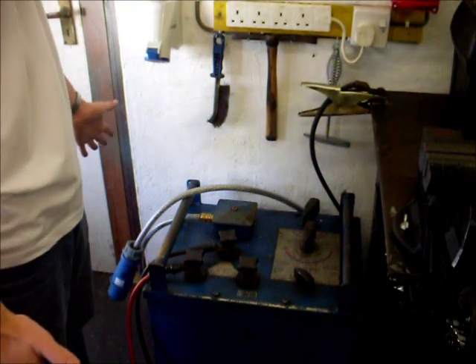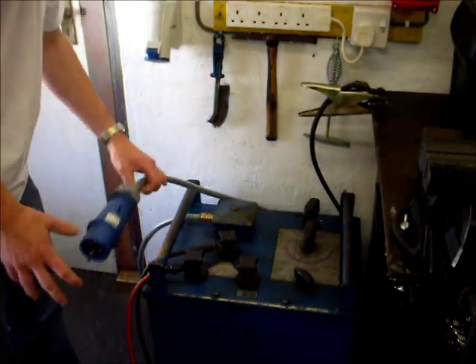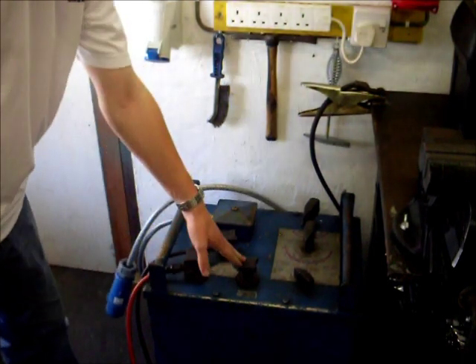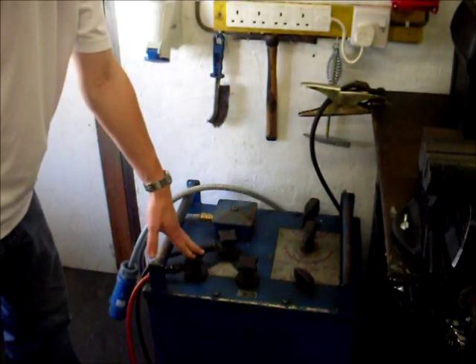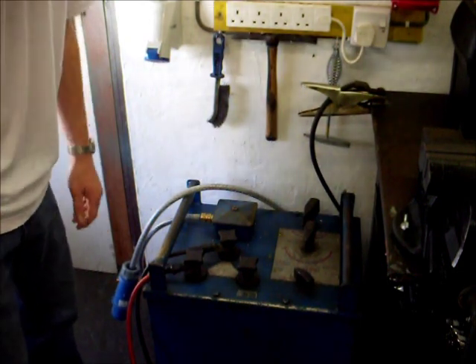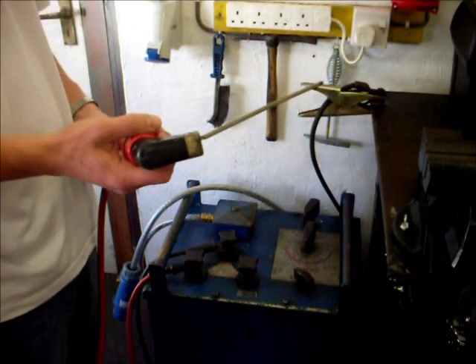The welder works as follows: it draws its supply from the mains at 230 volts and steps it down to either 50 volts or 80 volts. I use the 80 volt output as I said earlier because it makes it easy to strike up. And then this end of the torch is live.